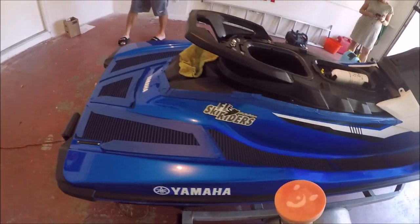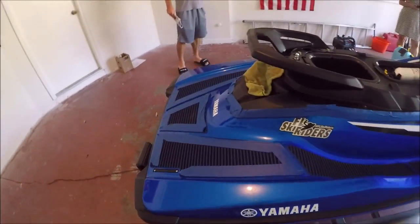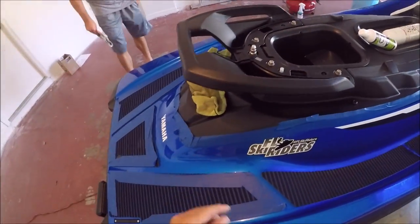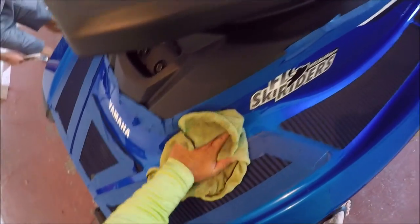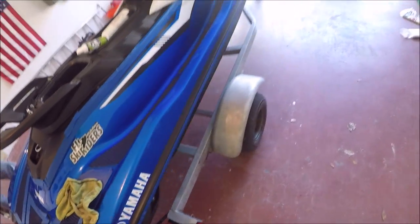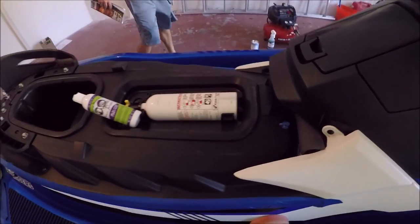I'm polishing with the universal all-in-one. I just wanted to say that you can absolutely polish over your decals — like all of this can be polished over, no problem. So that's what I'm going to do now.